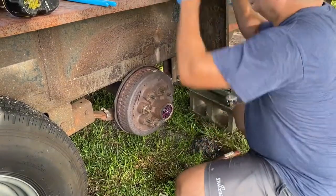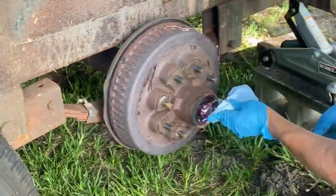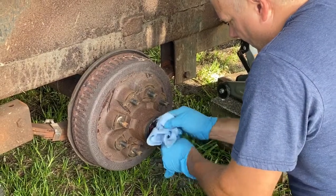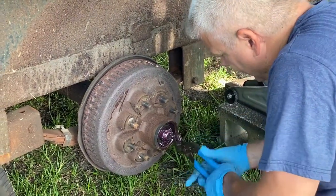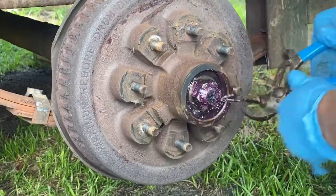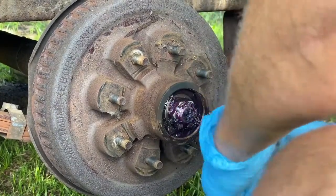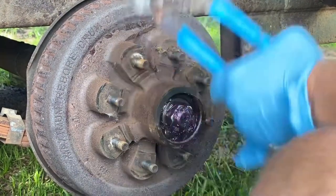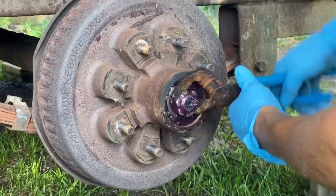Looks like my bearings are packed pretty good - someone did a pretty good job here. So what we've got to do is there's a cotter pin. Take this cotter pin and straighten it out like so. Take the cotter pin out and then this little castle nut should come right off - just screws right off.